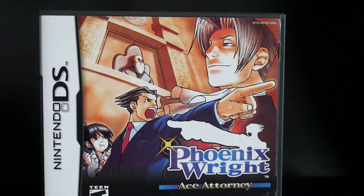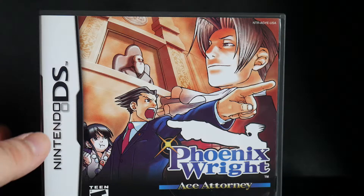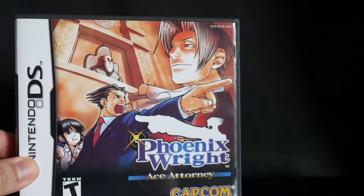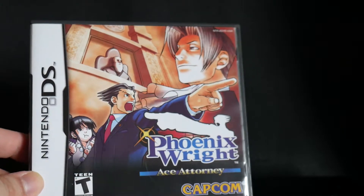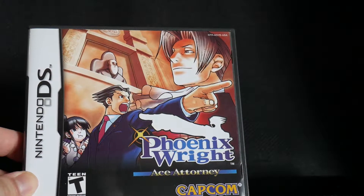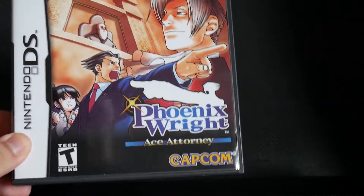Hello and welcome to CKE 10,000's gaming channel. In this video we'll be looking at my Phoenix Wright Ace Attorney Nintendo DS game. I bought it used from eBay so it'll just be like a re-unboxing video.